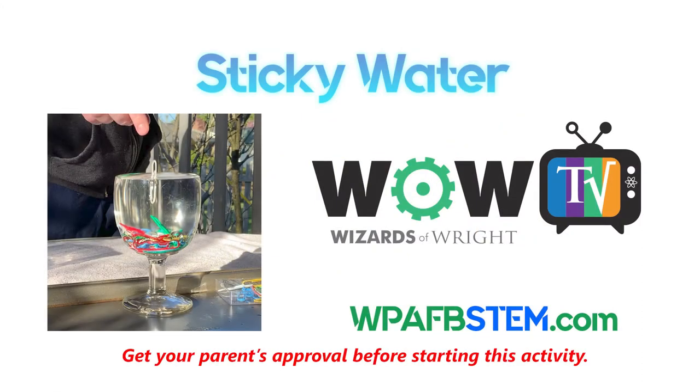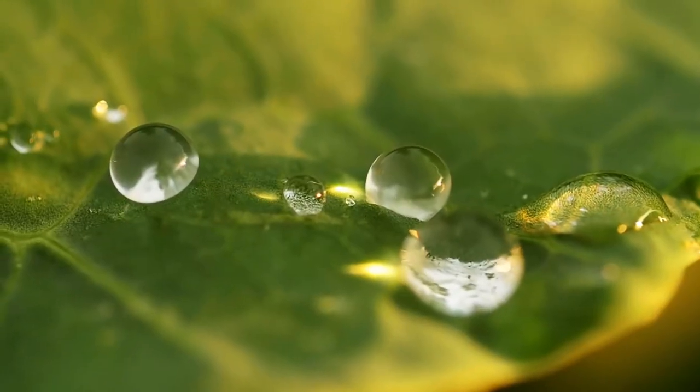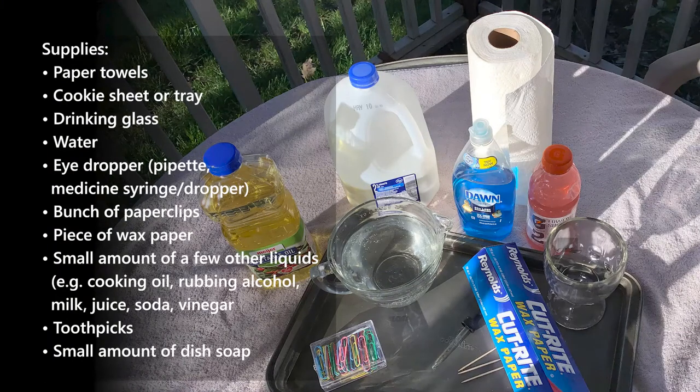Hi, welcome to WOW TV for Kids. Today I want to show you some fun activities on surface tension and water molecules that you can do at home. Here on the screen you will see all of the supplies you will need.